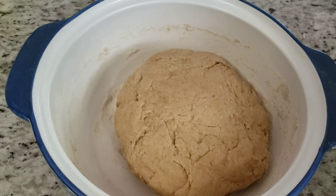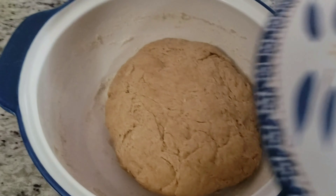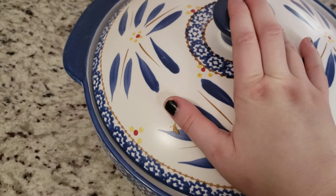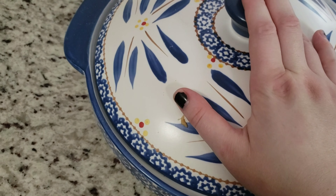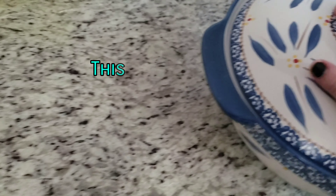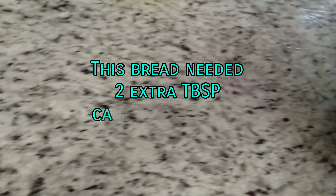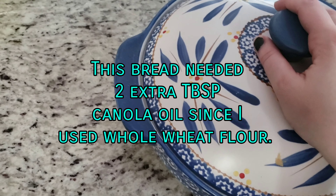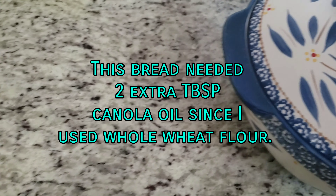This is what it looks like after it's been kneaded. Now it's going to sit and rise for an hour and a half — it has to at least double in size. Then I'll knead it again just a little bit, divide it into loaf pans, and bake it. I'll check back in when that happens.